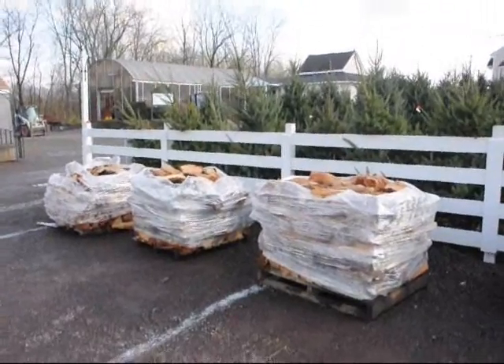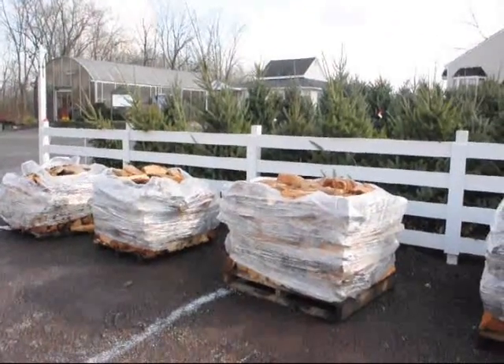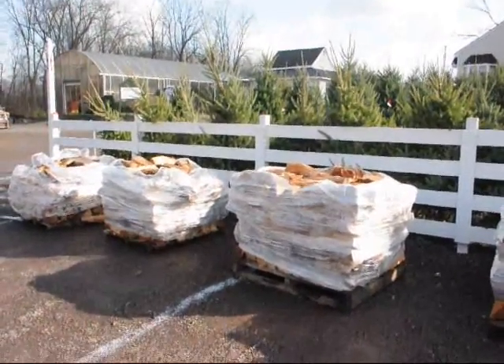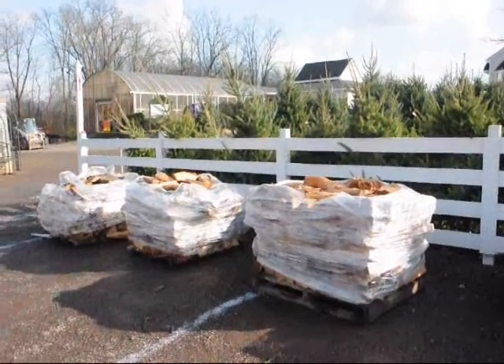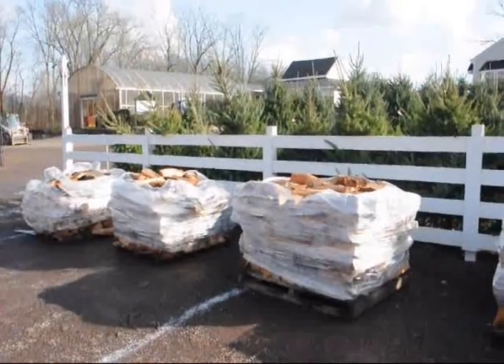This is easy-to-load firewood at Highland Hill Farm on Route 313 in Fountainville. These pallets of firewood are $70 each picked up. We load them on your pickup truck with our forklift, and loaded on your truck they're $70 each plus tax.